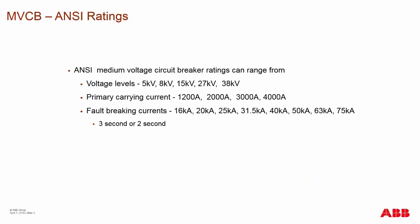The basic ratings of medium voltage circuit breakers — the levels of voltage that you see are usually 5, 8, 15, 27, and 38 kV. Primary currents range from 1200 to 2000, 3000, and 4000 amps. In some cases, you may even see 5,000 amps with some forced air cooling or 4,000 amps with forced air cooling.